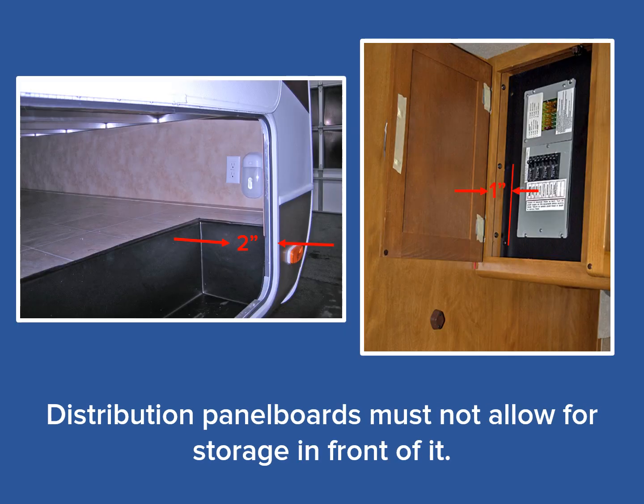Storage compartments and cabinets with doors can house distribution panel boards if there is no space in front of the breakers that allows for storage. There are two ways to measure this. First, from the exterior face of the cabinet or wall to the face of the distribution panel, as seen in the photo on the left — a distribution panel placed there would need to be within two inches of the exterior wall's finished surface. With the wall thickness measuring approximately one inch, there would only be one inch between the interior surface of the door and the face of the panel board. The second means of measuring is the dimension between the face of the distribution panel board to the back of the interior door surface, which can be no more than one inch, as seen in the photo on the right.